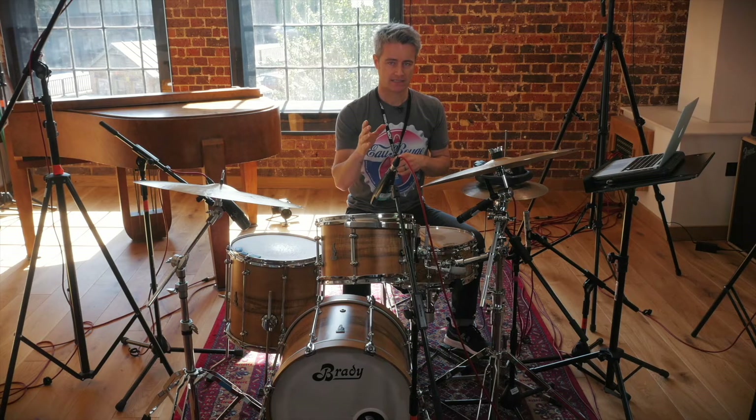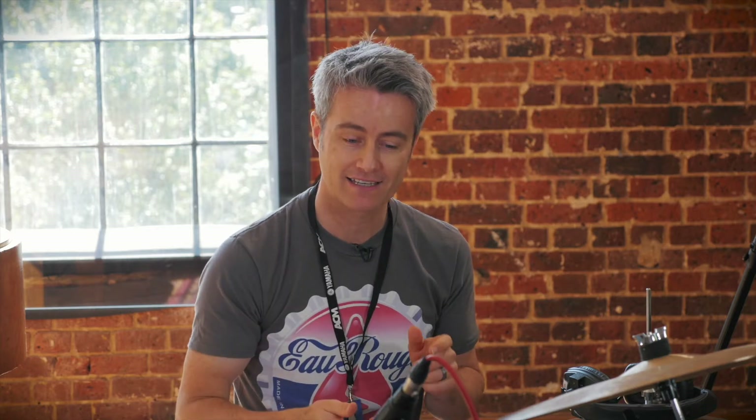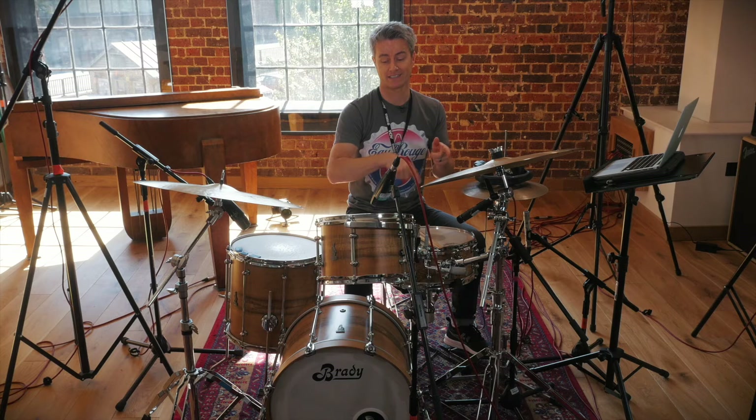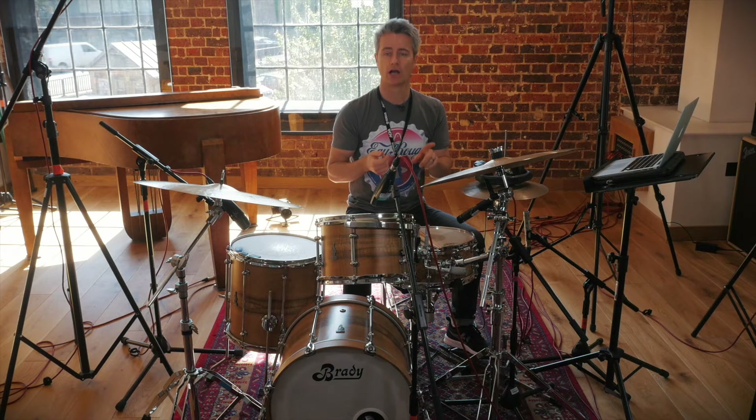If you have difficulty adding the accents, I would suggest slowing it down and dropping out the hi-hat so you just have bass drum and snare drum. Go as slow as you need to — 1e and a, 2e and a, 3e and a — to be able to play bass drum opposite the accent. What's going to happen is your accent will get sucked into the bass drum, and you don't want the accent on the downbeat — the bass drum is on the downbeat: one, two, three, four. The accent is on the upbeat, on the and. Accented notes are notes played louder and stronger than all the other notes.